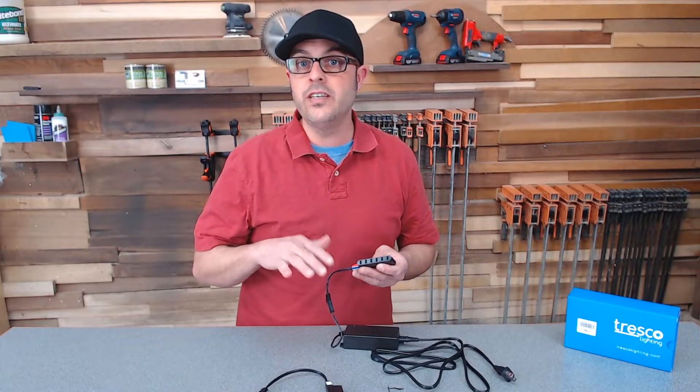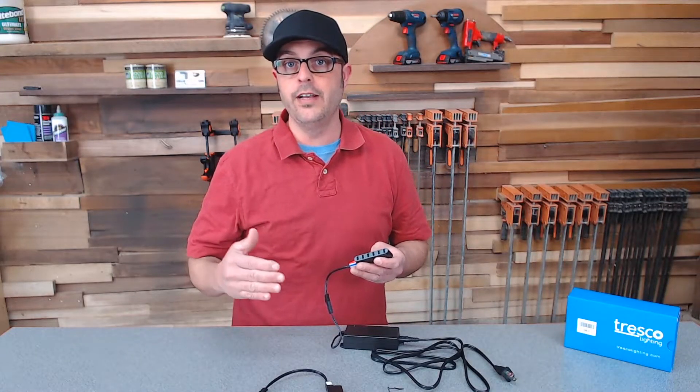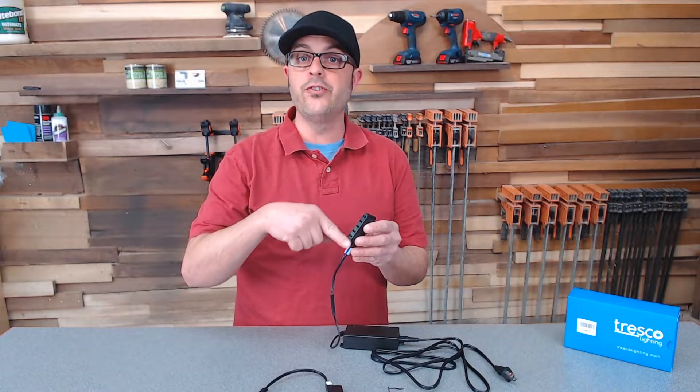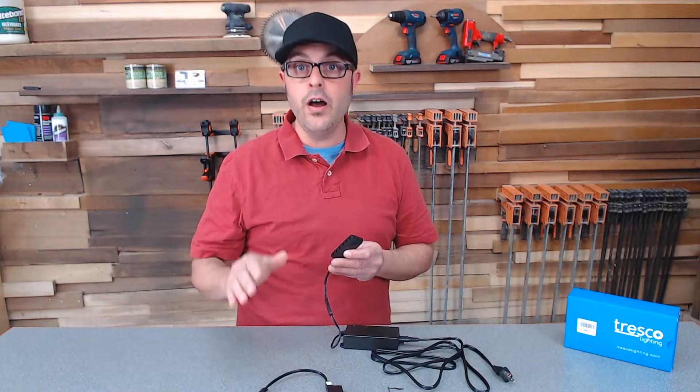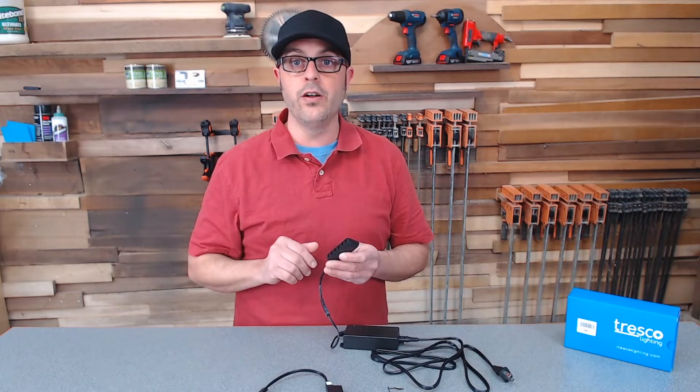These transformers are dimmable on the 12-volt side, meaning the dimming happens on the terminal side where you add your lighting. Tresco sells a ton of different attachments — switches, rockers, dimmers, and more — all available on our website right here at Woodworker Express.